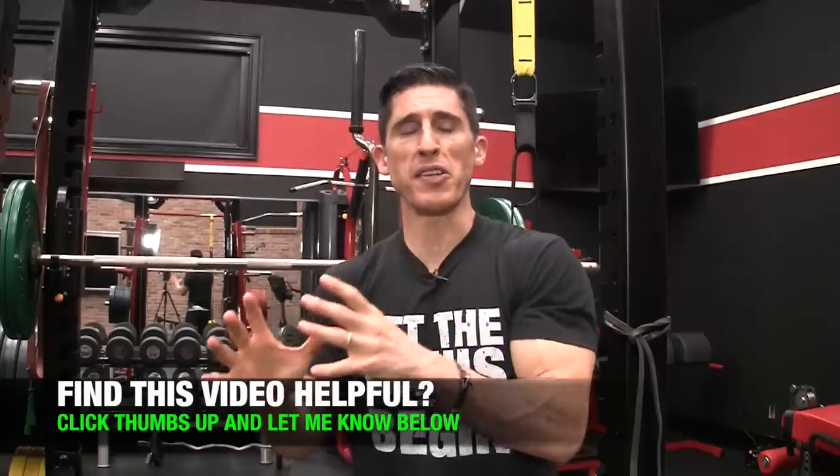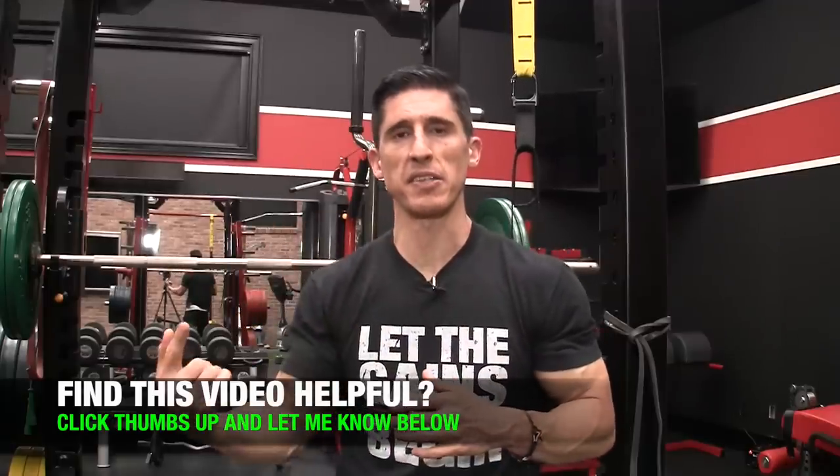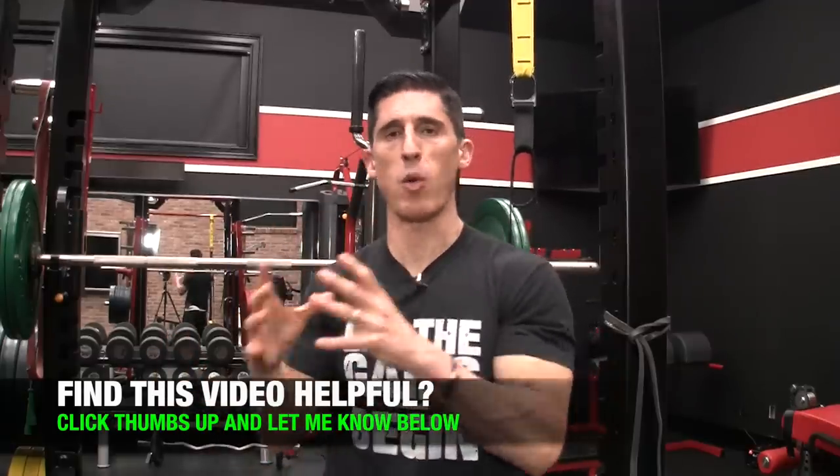So there you have it, guys — your complete workout. Do each of these exercises. Focus mostly on the quality of every repetition. If you find that you're losing the ability to contract your serratus, slow it down, get a good quality rep, and if you can't get any more then that's the end of that exercise. Take a rest and move on to the next. Try to go through two or three rounds of this if possible.